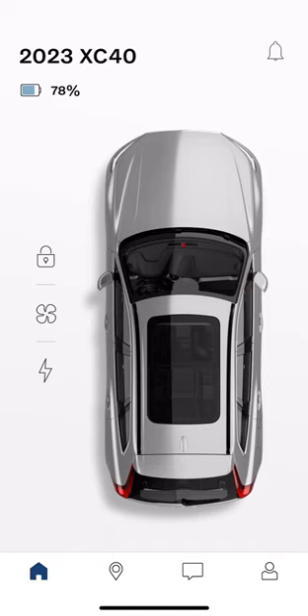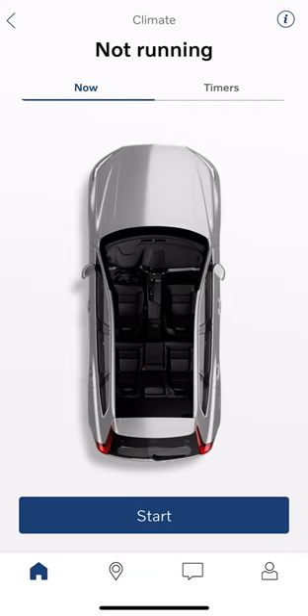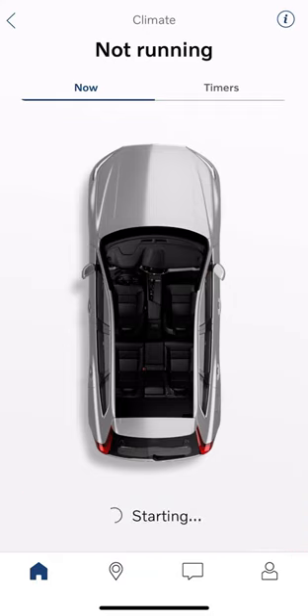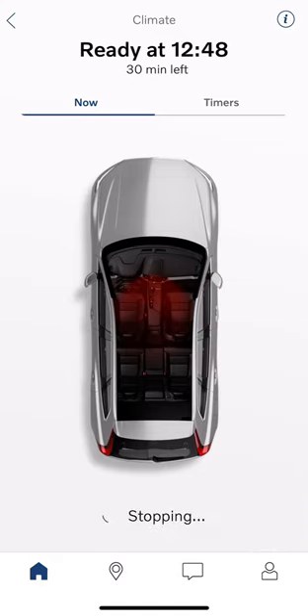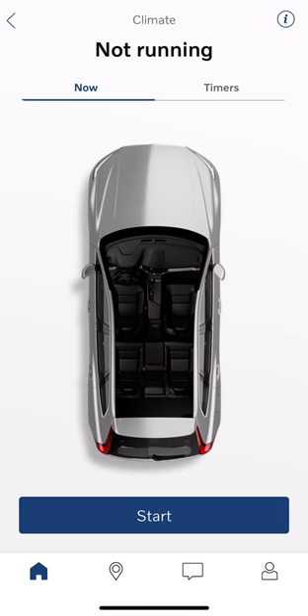This is the home screen for the XC40. To remote start the vehicle, I'd hit the little fan on the left side and then tap the start button. It connects through cellular. These cars also connect through Bluetooth if you're close enough for instant functionality, but this car is a few miles away at the dealership, so it ran through cellular — my Wi-Fi to cellular, cellular to the car. Now it shows that the vehicle is warming up, with a red color coming out of the fans. To turn it off, hit the stop button.